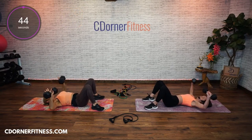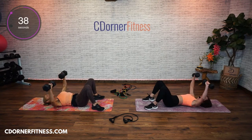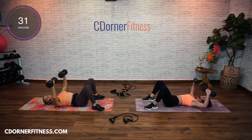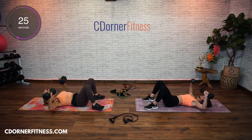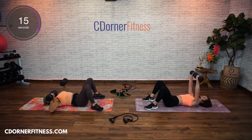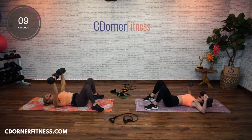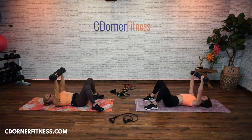Here we go, nice and slow. You don't have to stay with the two-and-two count, but don't rush through this. If you want to go slower, you should feel it there. DJ Kevvy Kev just joined us. Stay with it. Really press up toward the sky. When your elbows come down, they're at 90 degrees straight out from your shoulders. One more. Perfect.